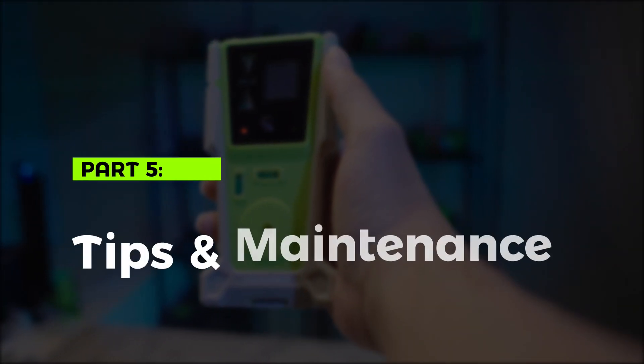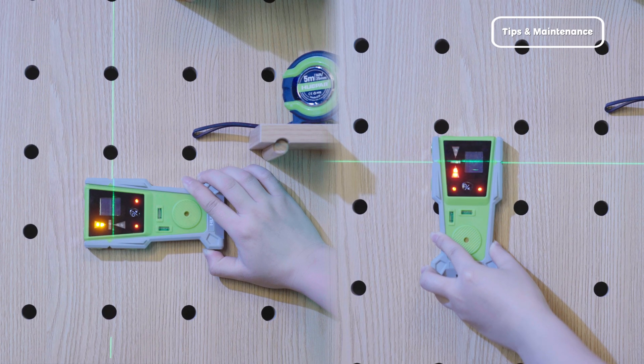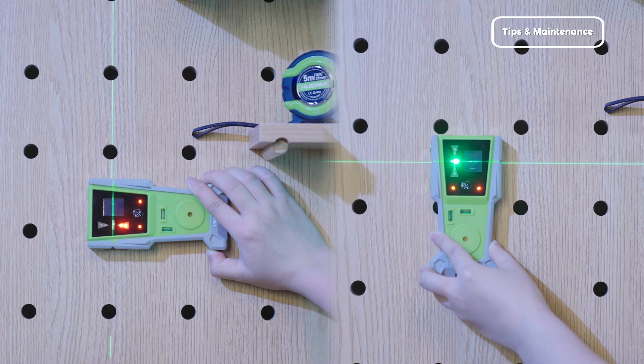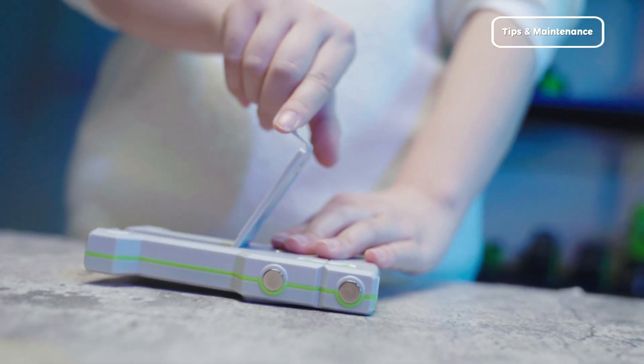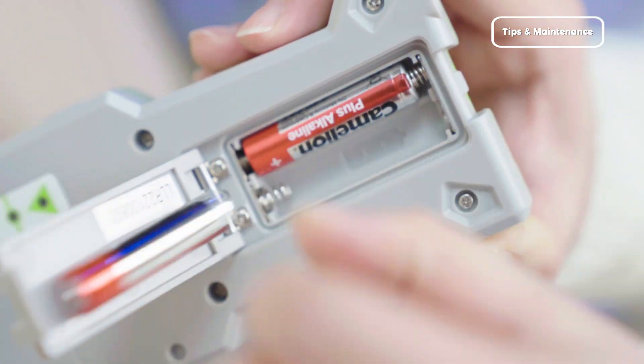Part 5: Tips and Maintenance. To ensure optimal performance, follow these tips: keep the receiver level with the laser line during use for the best results; regularly check the battery level and replace batteries as needed; and if not in use for a long time, please remove the battery.